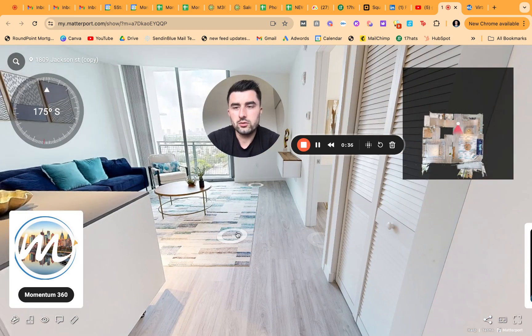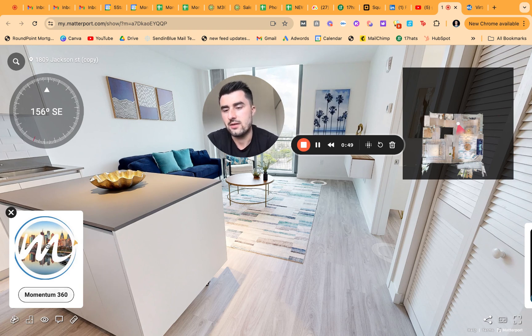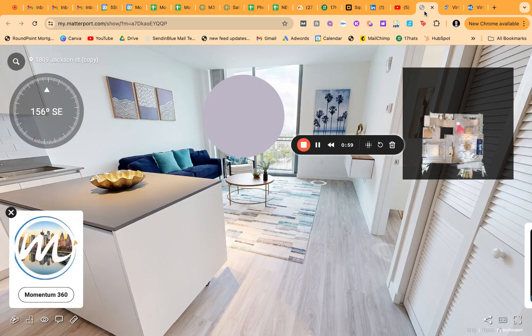I'll go into more detail on the four features. The first one is this little tagline and logo. As you can see, you have the Momentum 360 name, you have the logo, but you also have our website — so if people are interested in going to our site, they can do it right then and there, which is really a nice feature.